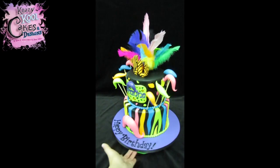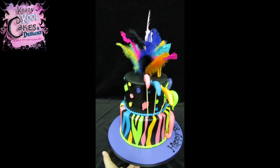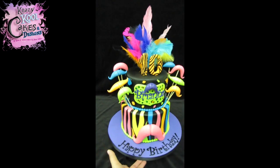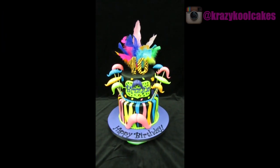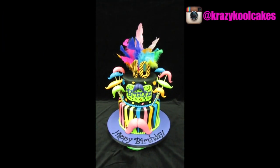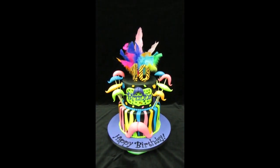Let me give you one more 360. I hope you guys like it — this cake was a lot of fun. Let us know if you have any questions and we would love it if you guys can join us on Facebook as well as Instagram and let us know what you think of our cake. Thank you for being a subscriber, guys. Take care, bye bye!